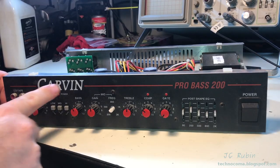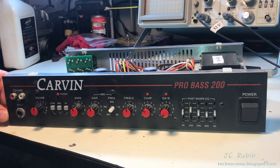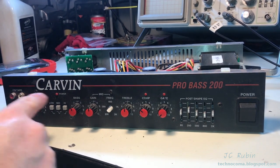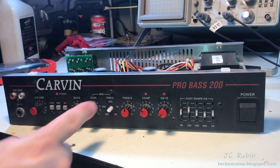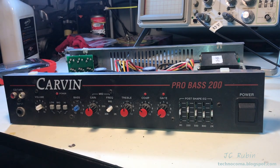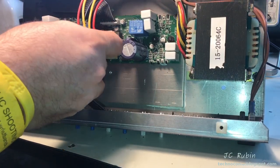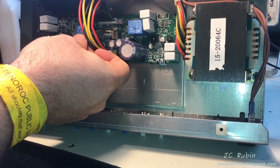These screws here not only secure the face plate but they also secure the circuit board inside as well. I'll need to remove these knobs before I remove the face plate. This knob is missing and I'll need to replace it. I'll also remove this connecting cable here off the main circuit board.